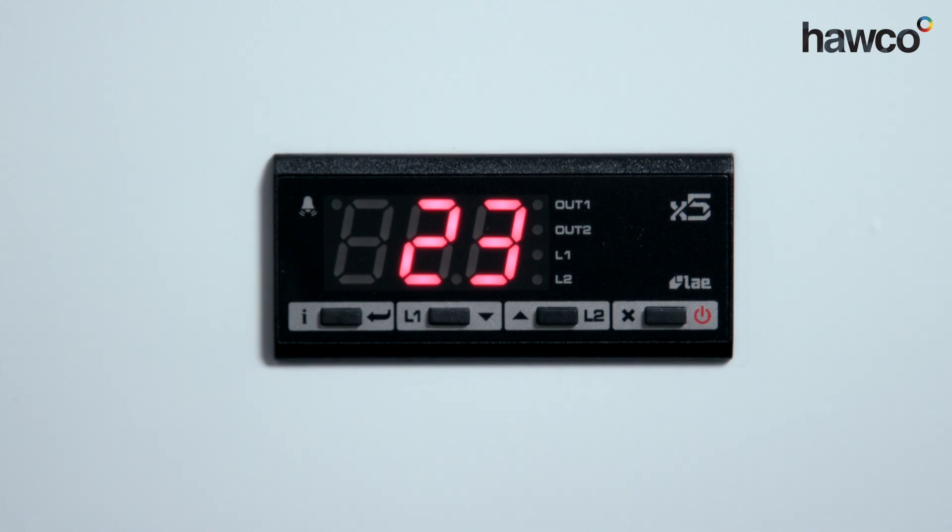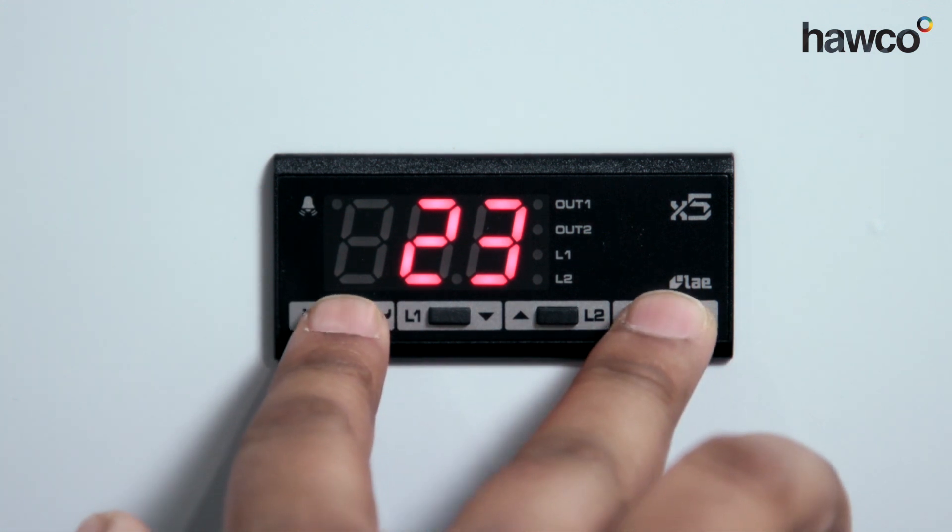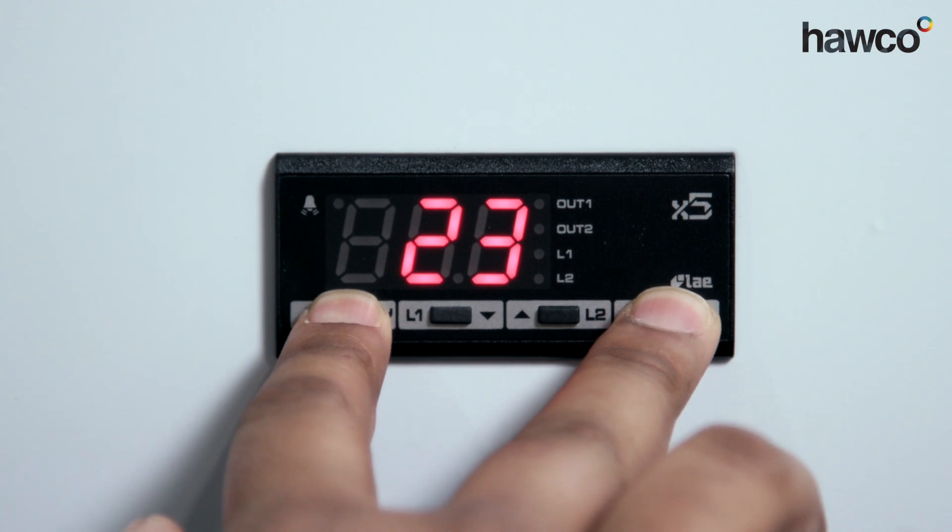In this scenario, I'm going to take you through setting up both relays. Relay one will be for the compressor, and relay two will be for the heater. With all LAEs, we enter the parameters by pushing and holding the two end buttons.